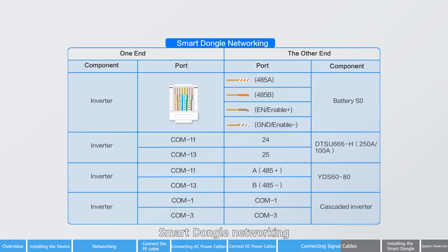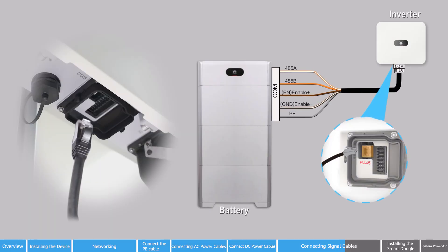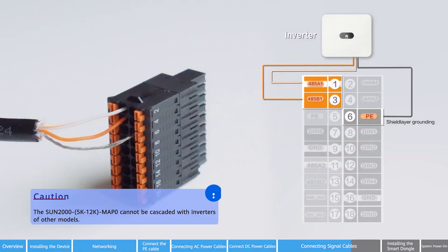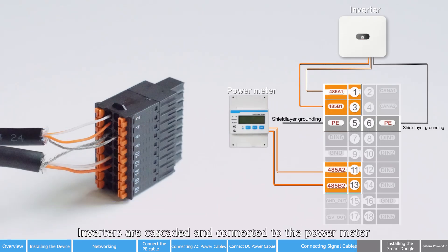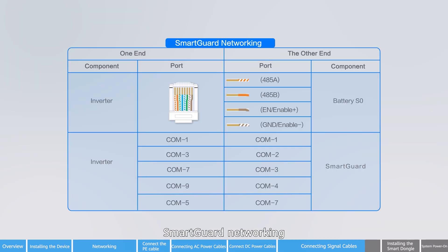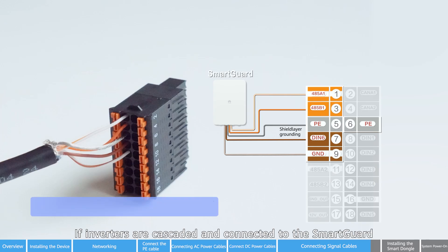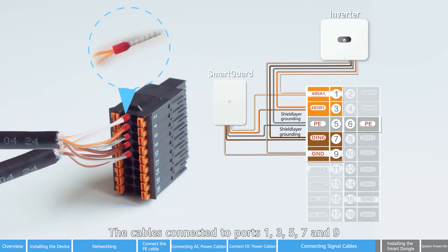For smart dongle networking, inverters are cascaded and connected to the power meter. For smart guard networking, if inverters are cascaded and connected to the smart guard, the cables connected to ports 1, 3, 5, 7, and 9 need to be crimped separately.